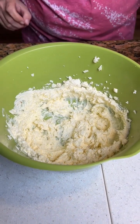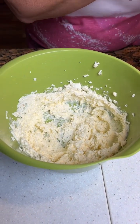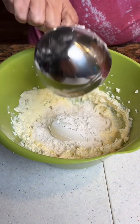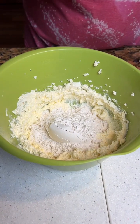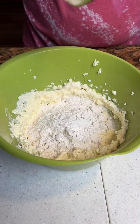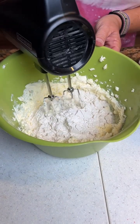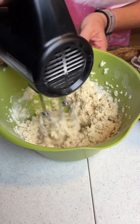Then we're gonna add one and three-fourths cups of all-purpose flour. We've got one, three-fourths in there. So we're gonna take this and blend it all together.